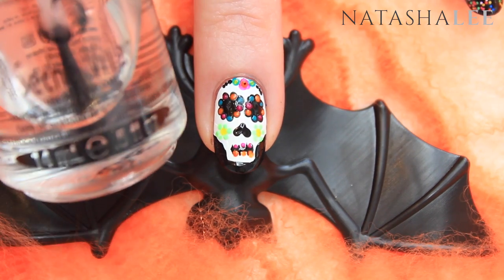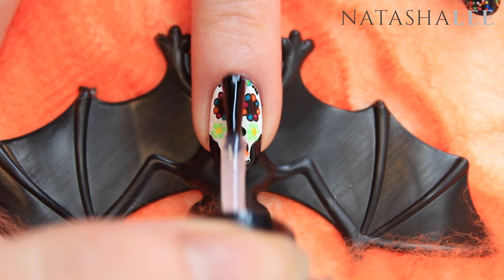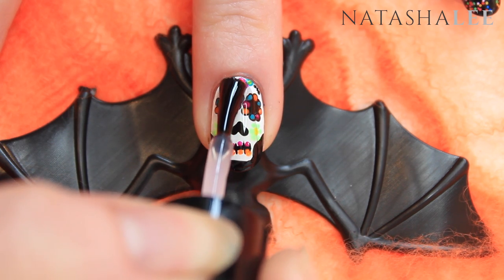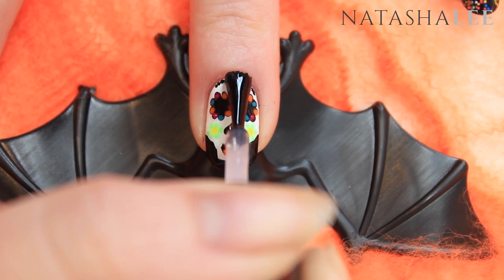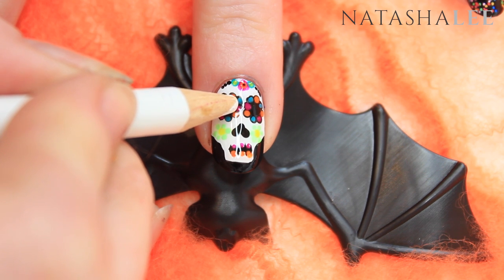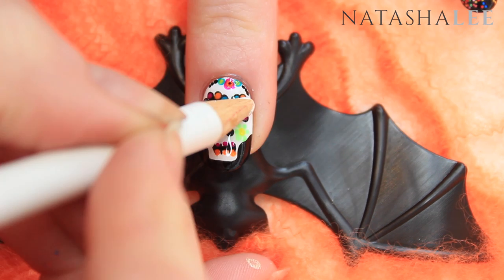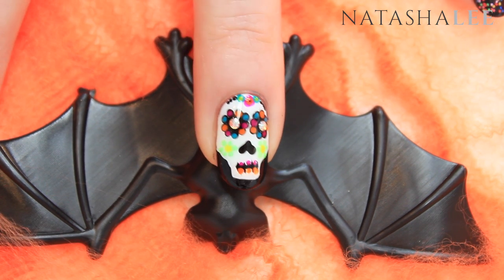Now we're ready to top coat. My favorite is Seche Vite — apply this generously over the skull. We want this polish to stay wet because we're going to add some crystals into the eyes. Using a jewel picker, apply SS5 Crystal AB Swarovski crystals in the eyes. Full details on where to buy these are in the description.